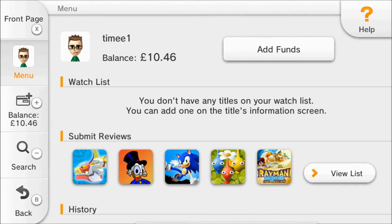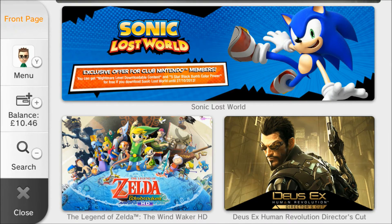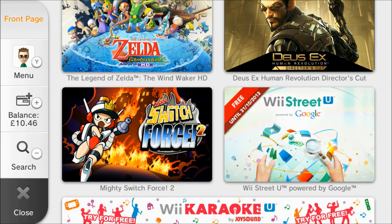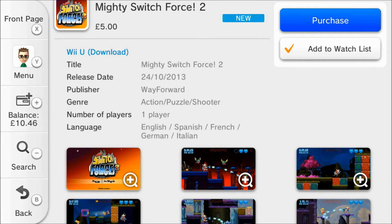It does look like a really good game. I've got a slight glitch on my Wii U gamepad where the back button doesn't want to go back at the moment — not sure why, haven't had that before. So we're back to the main menu. A few other things: Mighty Switch Force 2 has been updated into the eShop, now available for five pounds in the UK.